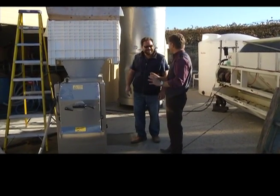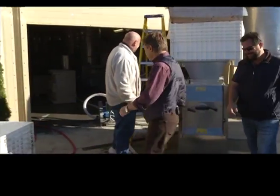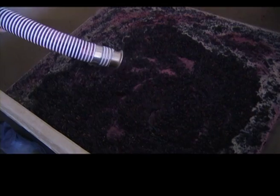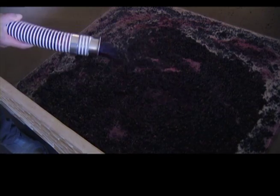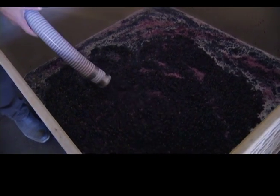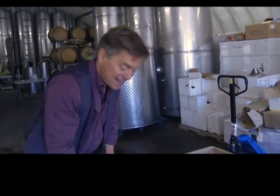We probably have to stand back a little bit. No, we're gonna get you to hold the hose. Excellent. We have a steady stream of mushed up grapes coming out of the hose here.